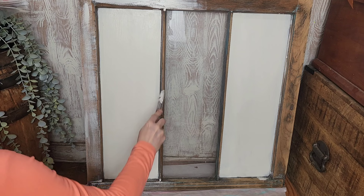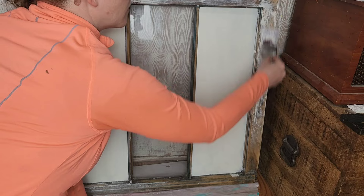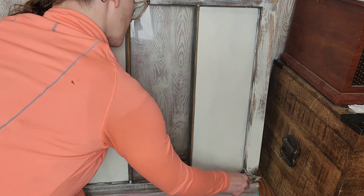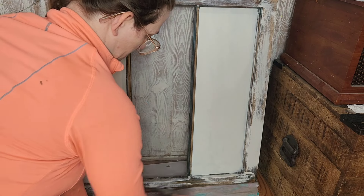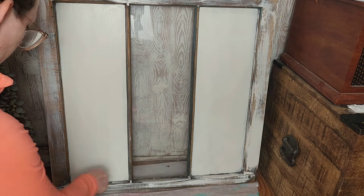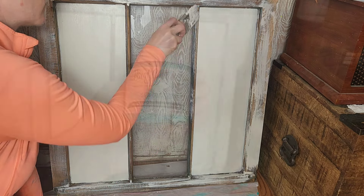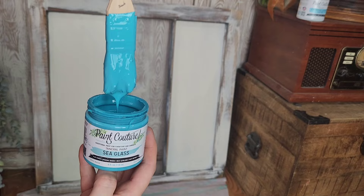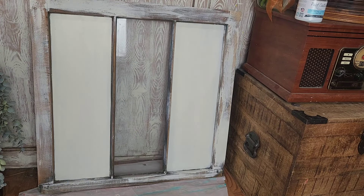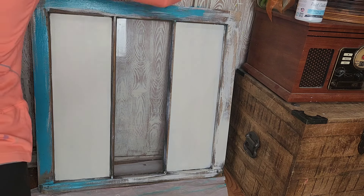I am just going to be using whatever is left over on my paintbrush after painting the two panels white to add a layer of white paint to my wood frame. Because I'm going for a weathered distressed look, I'm not worried about getting full coverage with each successive layer of different colored paint. Next up I'm going to be brushing on a layer of sea glass — the nice thing about this is that you'll be coming back later and distressing it, revealing all these different colors.